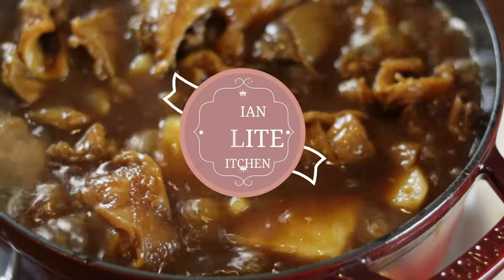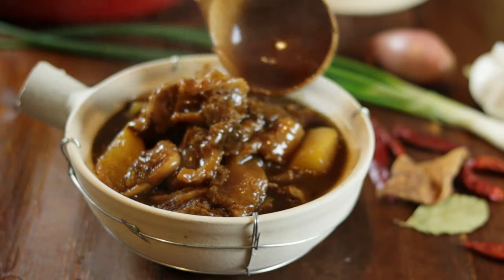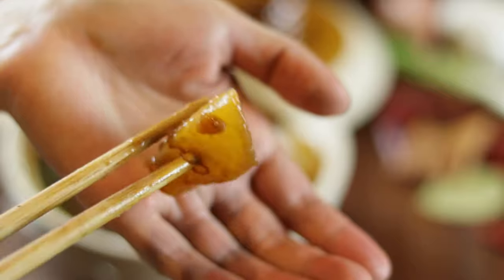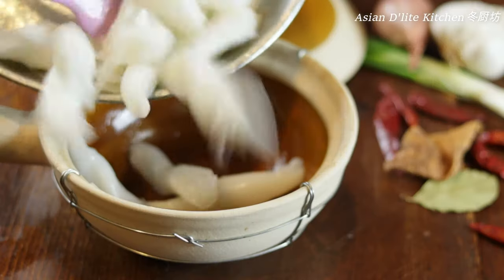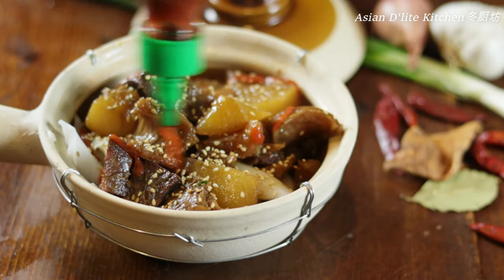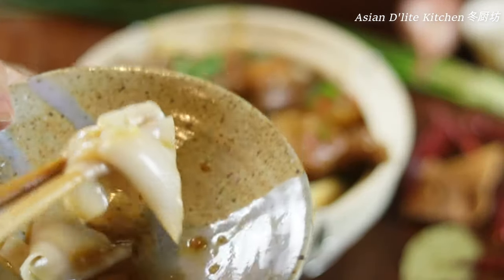大家好，欢迎来到东厨房. Welcome to Asian Delights Kitchen. Today I'm going to share with you my version of 猪猴萝卜炆牛腩, aka Cantonese-style beef stew with daikon. This is definitely a must-try Cantonese recipe you're not going to regret. I added some beef tenders to my recipe — melt in your mouth, super tender beef and tenders with daikon, braised in a beautiful sauce spiced with all the Cantonese flavors and aromatics.